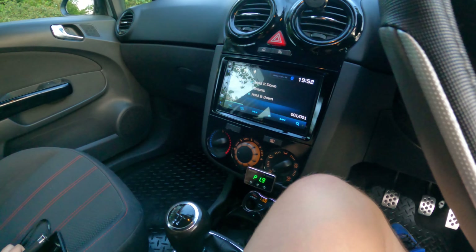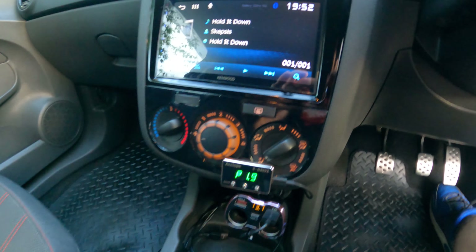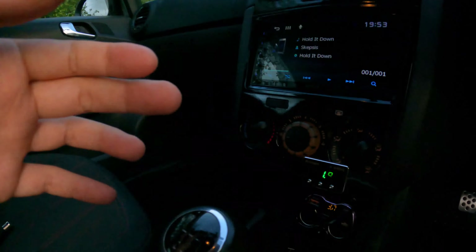I wish I could show you guys how the installation works, but it's literally impossible to fit my hand and the camera under there at the same time. Basically, you've got a little red clip — you pull that back, pull the whole plug out, and you plug it into the controller box that comes from eBay, wherever you get it — wish, AliExpress, whatever. Then you plug it back into the actual pedal itself and just hang the wire all the way to the dash to connect to the controller unit.